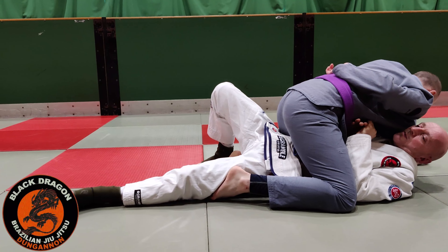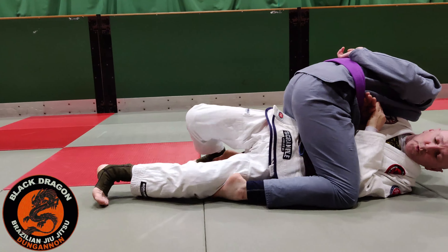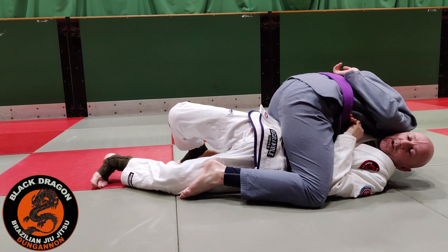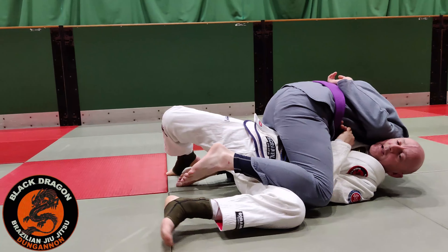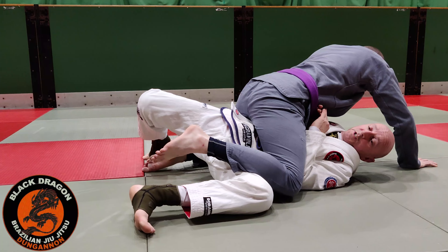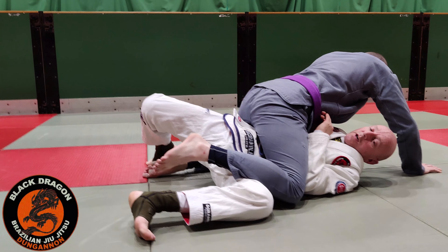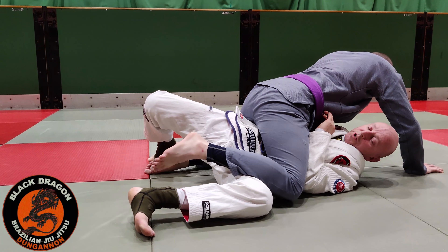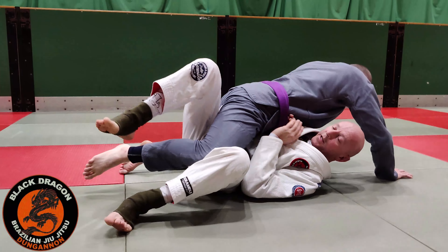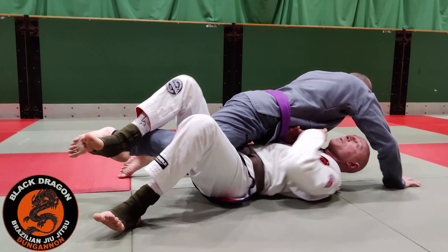Watch what I'm doing with my toes — my left toes come down towards the mat, and that turns my knee towards the mat so I can physically get my knee underneath Carl's. Once I'm there, my elbow, like a crunch, is going to push Carl's right knee between my legs. Then I escape from my left hip.